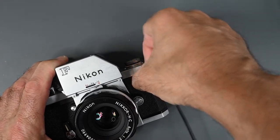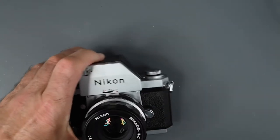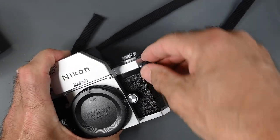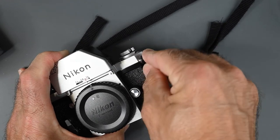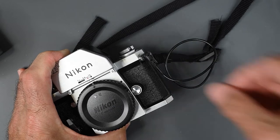It's not going to fall out. If it gets caught on something, it's going to stay in place. Here's an older F before these changes were made — that PC cord just pulls right out. If you catch it on your neck strap or something else you're carrying, it easily pulls out.